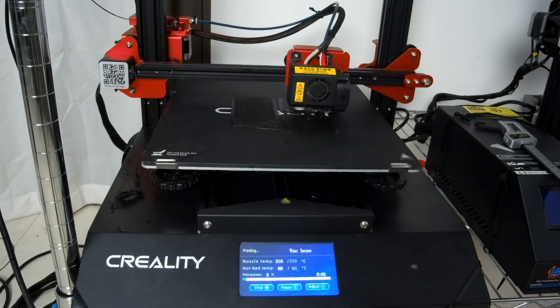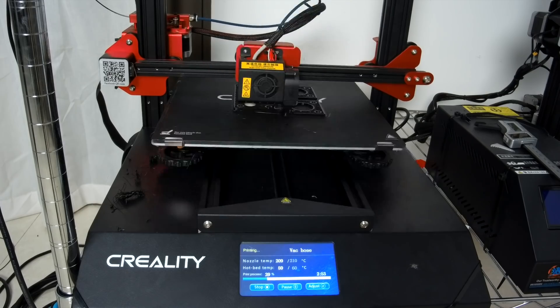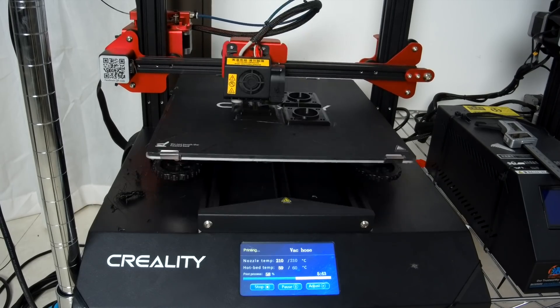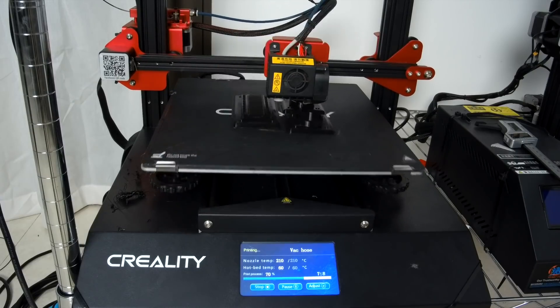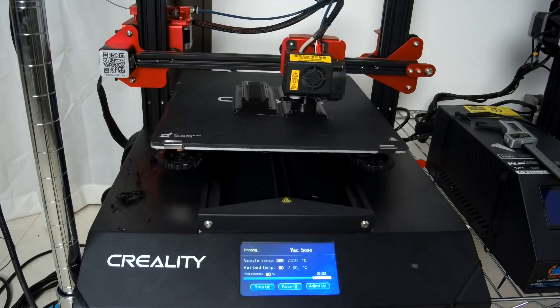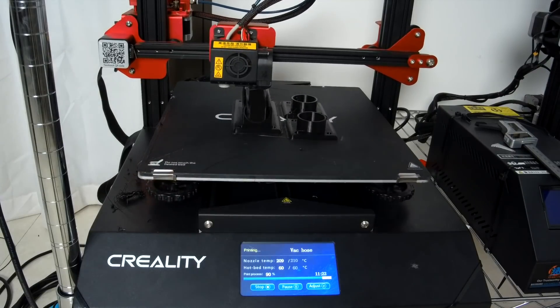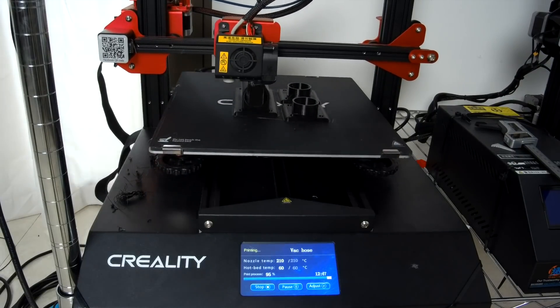This video is sponsored by Creality 3D. I recommend either the Ender 3 or the CR-10S. Both are low-cost, reliable 3D printers that I use almost daily for everything from household repairs to my DIY projects. Check the link in the description box.